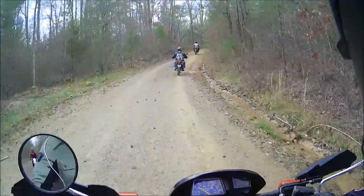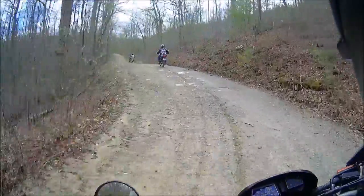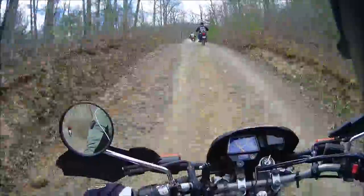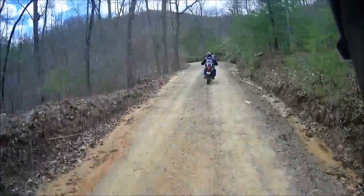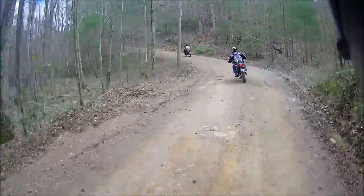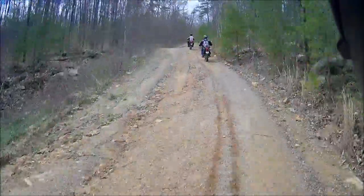Here comes some weird stuff — every type of terrain in one. See that little curve right there? I could not have taken the KLR at that speed. She's a lot more nimble. I've got this higher back seat so I can sit up and see farther. It's almost like I'm standing, but not quite.